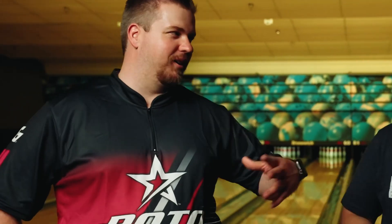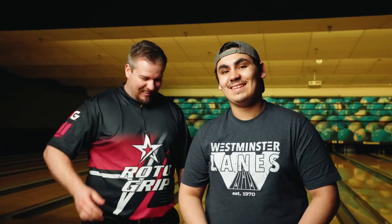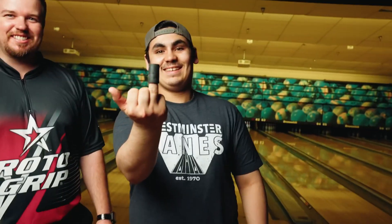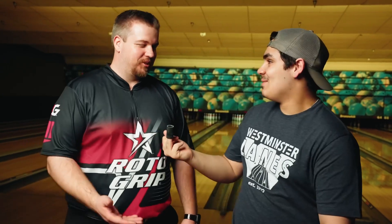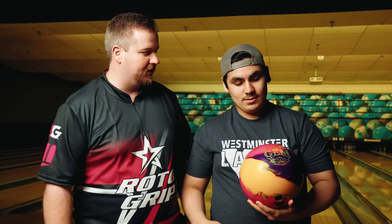Hey everybody, John Struchman from Pro Approach — sorry, we'll see that again. Hey everybody, John Struchman and JP Griffin from Pro Approach. We're here to talk about the Roto-Grip Gem today. What the heck? Your grip came out? Are you serious? Your grip came out right now — we're trying to film a ball video and your grip came out. I got to go use some glue. JP, why don't you tell us about the ball?